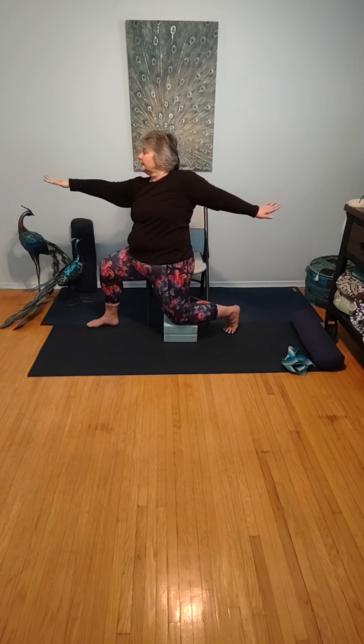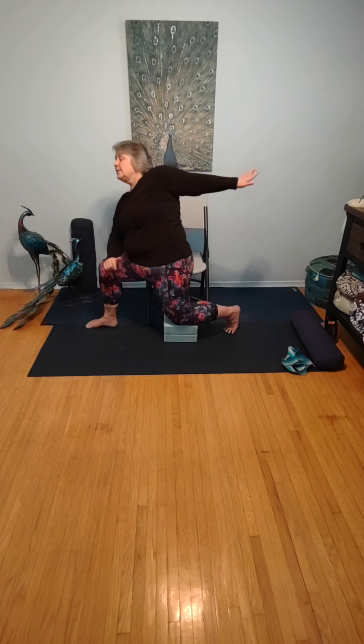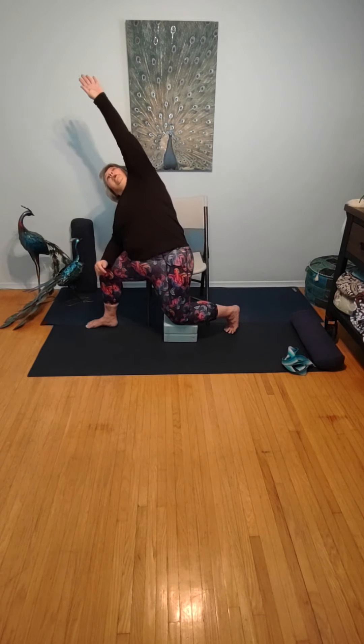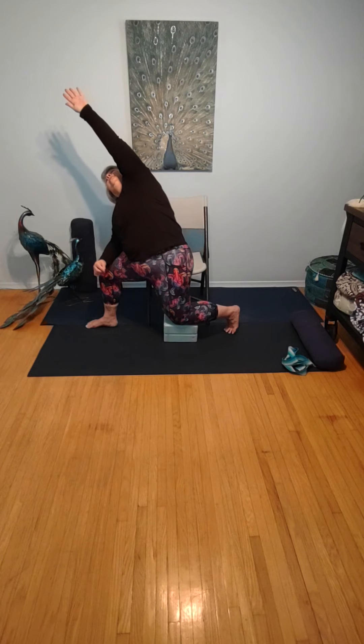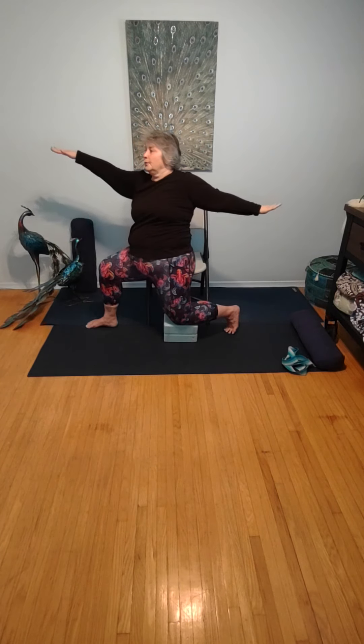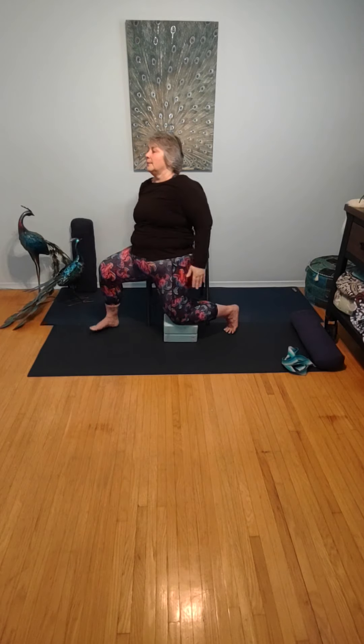Returning to that nice strong warrior two. Side angle pose now — that elbow comes down to the front knee, opposite arm comes up and over, gazing through the fingers at the ceiling. Six rounds of breath in side angle. Come back. Exhale into that strong warrior two. Allowing your hands to come down.